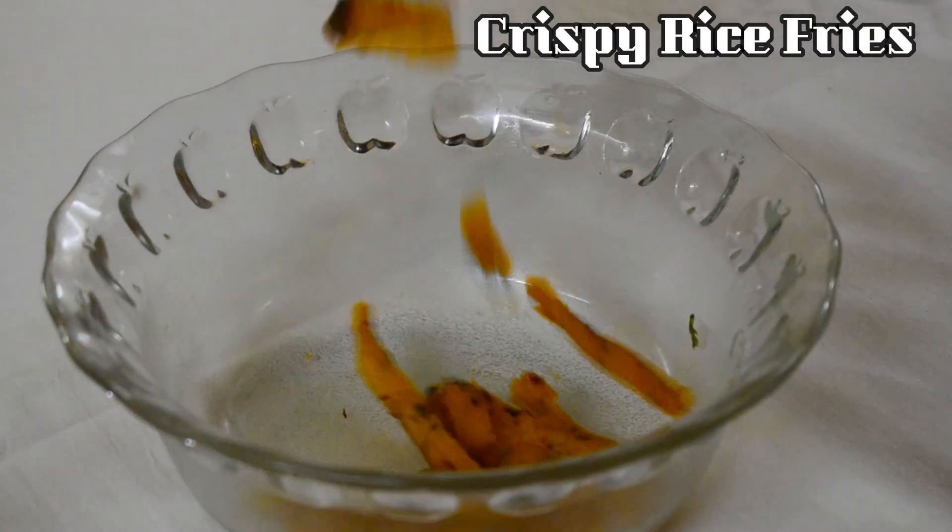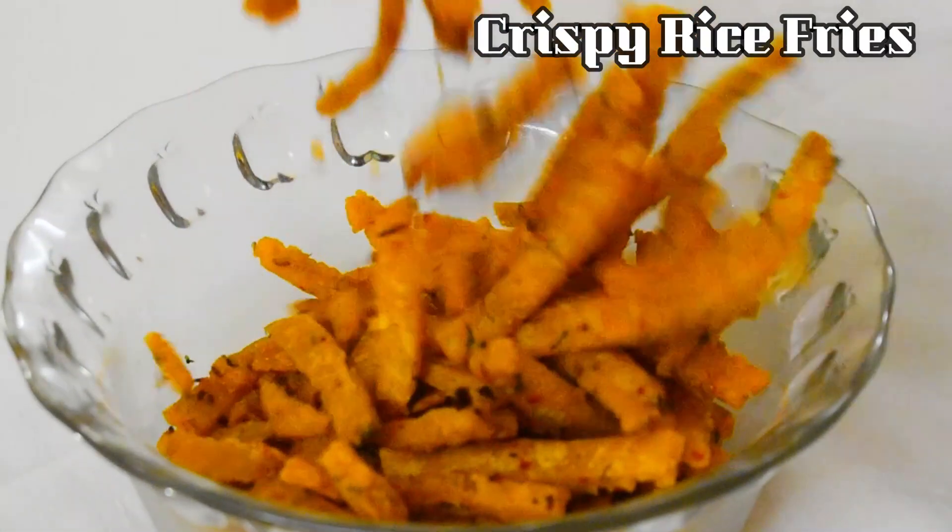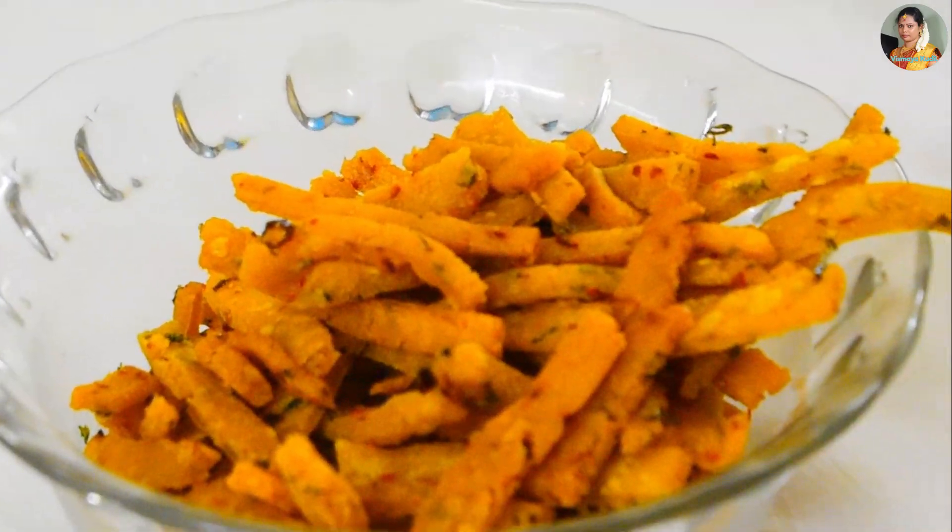Friends, we have a good evening snack. We are ready to make a little snack. We will make a snack like a little snack. How do we have to do it? Very crispy.